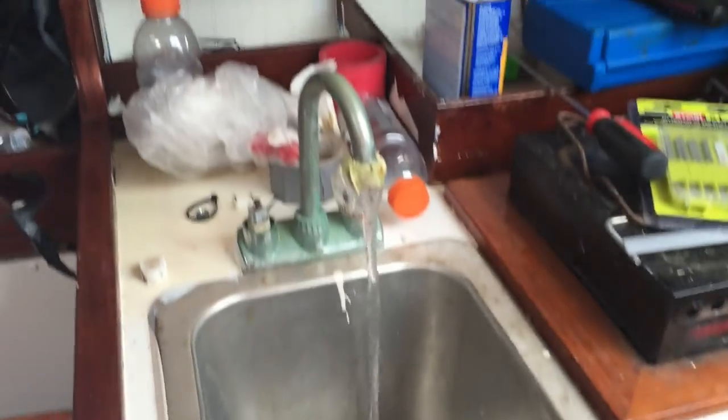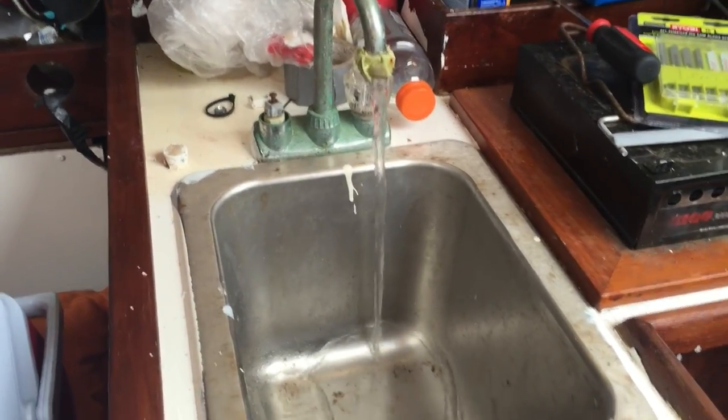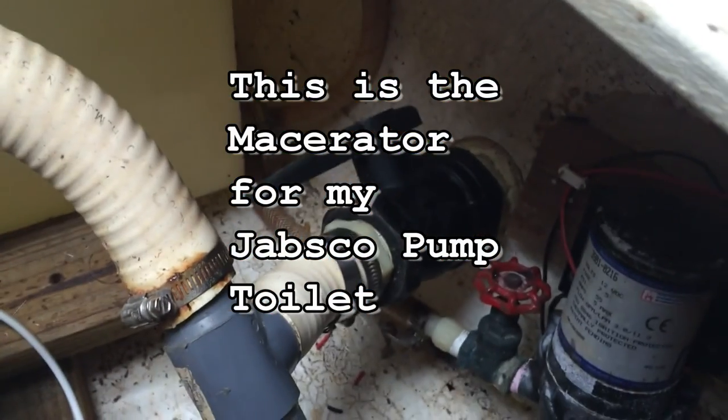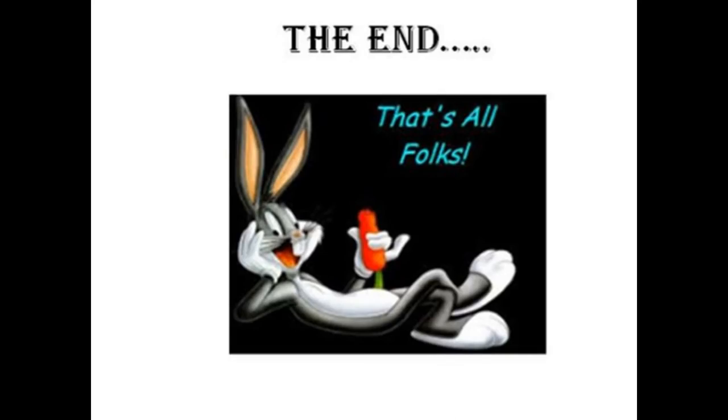Live from Miami, Florida — actually, the Florida Keys. Y'all have a great one, see you next week. We have water at the main sink, as you can see it goes down there. Alright, I have powered the sand and flush. Hear that? I'm supposing I'm putting water in the bay. Well, that's all folks.